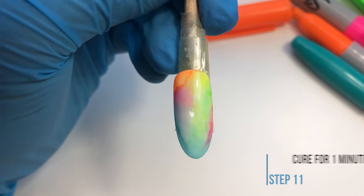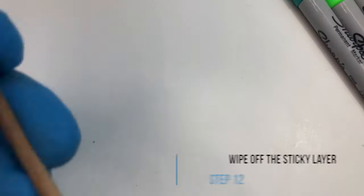Apply a matte or glossy top coat and finish off. Cure in the LED lamp for one minute, then wipe off the sticky layer using alcohol.